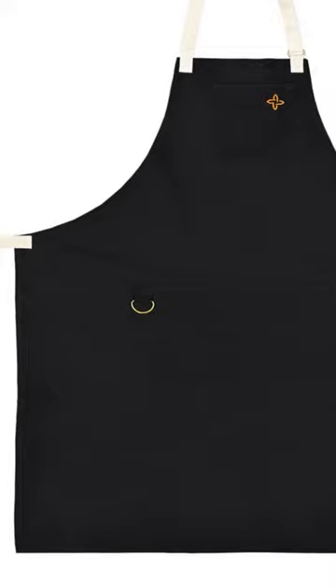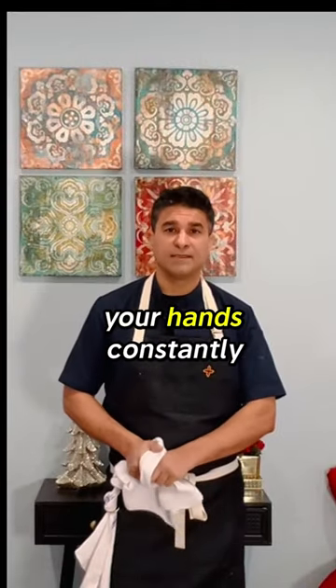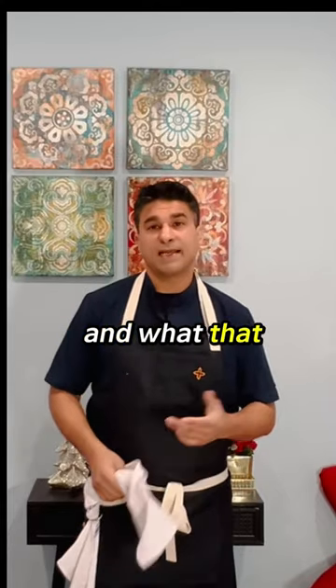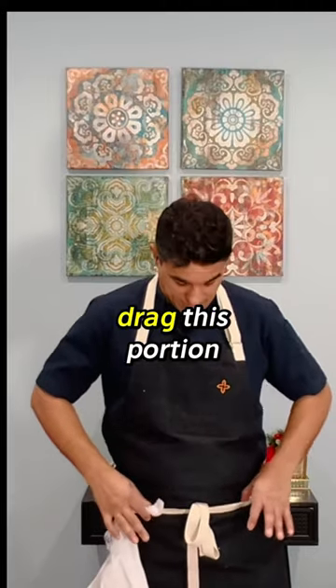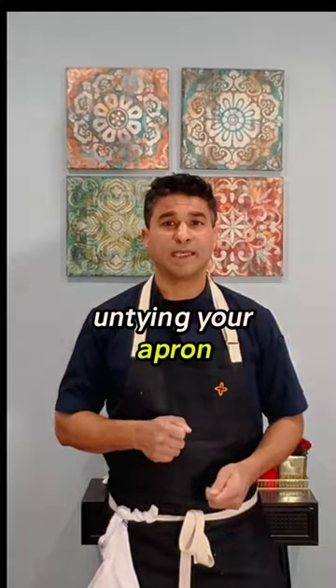I've been a cook in New York for a very long time and I've seen a lot of things. The reason why we designed this apron is to serve a lot of purposes, whether it be front of the house or back of the house. When you get these side towels, you always put it right here — you're wiping your hands constantly with these side towels and wiping down wet surfaces. And what that does is it starts to drag your lapel, it starts to drag this portion right here, and then you have to keep untying your aprons.